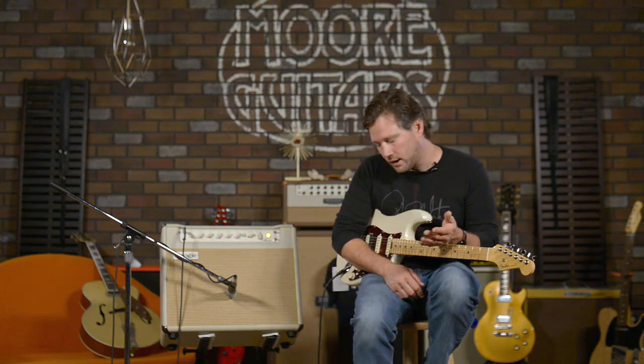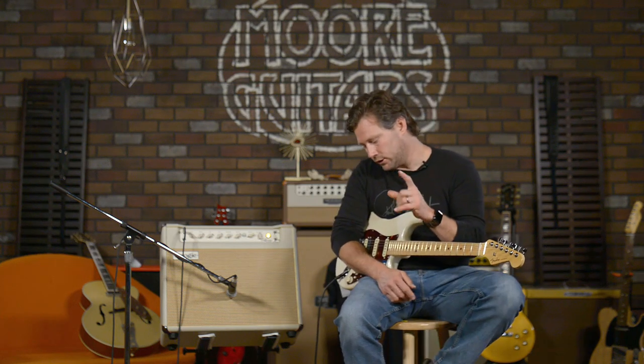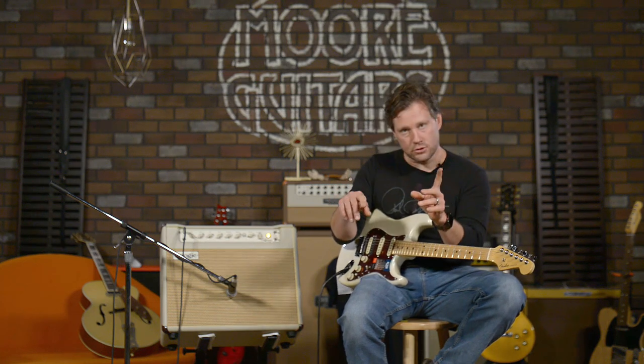10 watts all the way up is all class AB. 20 watt is class AB in Pentode, and 10 watt is two of the 6V6s running in class AB in triode. When you go into the 2-watt version, it's still got two amps going but it's single-ended where one's in triode and one's in Pentode. If you want to understand the different classes of tubes and the modes of operation they're in, you can go to the Mesa Boogie website — there's a whole page dedicated to it that explains it in somewhat simple terms.